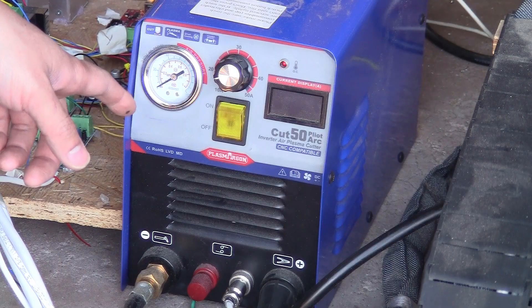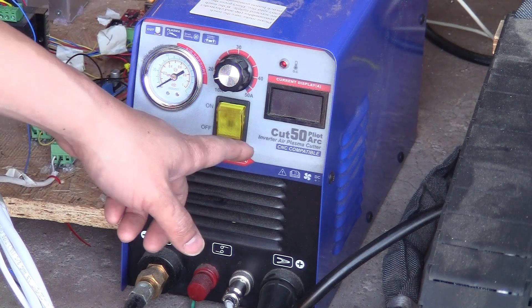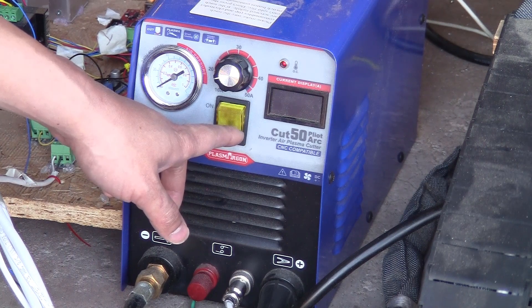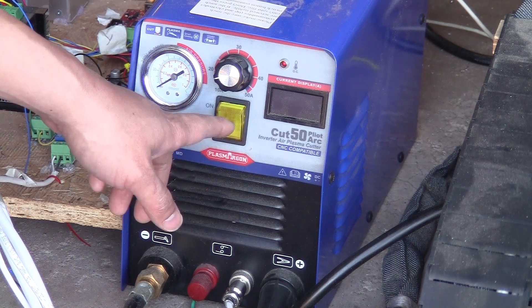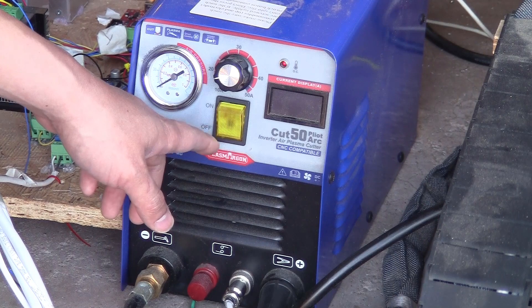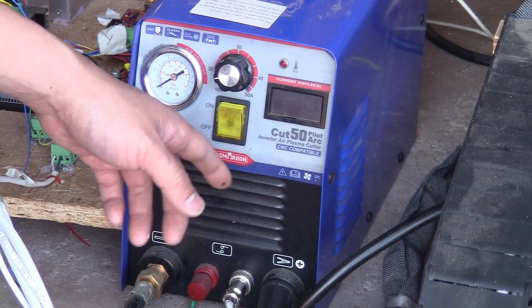This is my plasma cutter, Cut 50, with pilot arc, that I bought for a very cheap price from eBay — $250. It says it's CNC compatible, but after many months of using this plasma cutting table with modifications, I learned that you can make any plasma cutter CNC compatible even if it doesn't have the pilot arc. You only need one long wire to connect between the nozzle of the torch and the ground clamp, and that's it — the machine is CNC compatible.